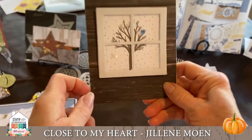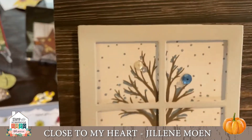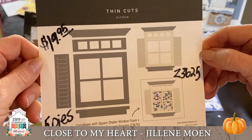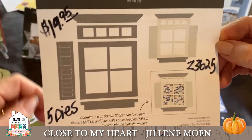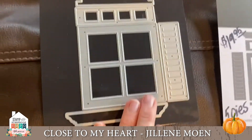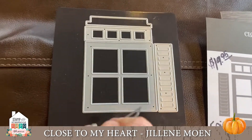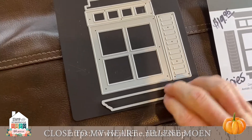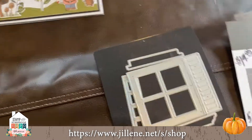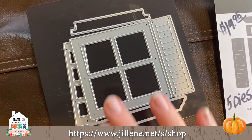This is made with the wood grain paper, and isn't that window darling — so cool! That's our window thin cuts, $19.95, item number Z3625. There are five die cuts. This would be great as a flower box, or put it in your windows, do your shutters — super cute. Put your kids' Christmas picture in here, or little animal stamps waving.